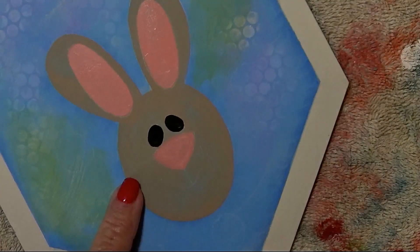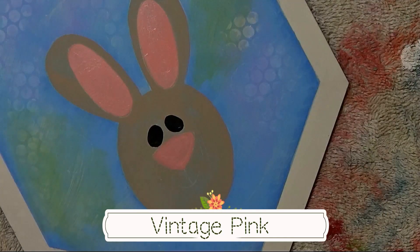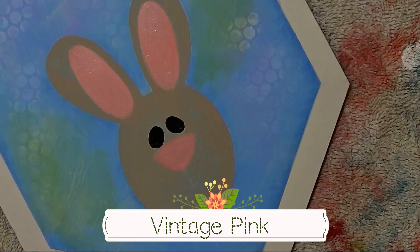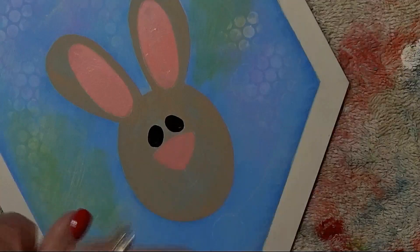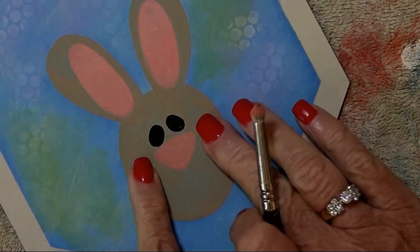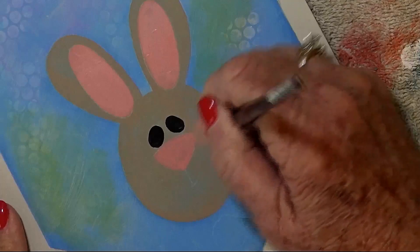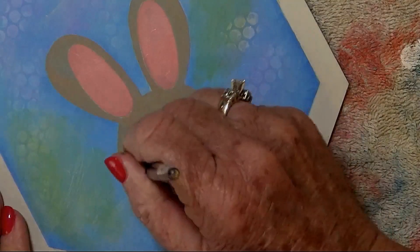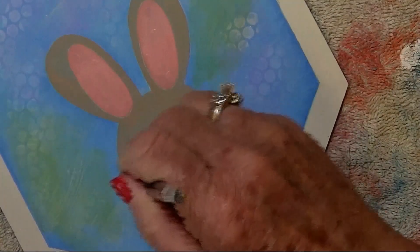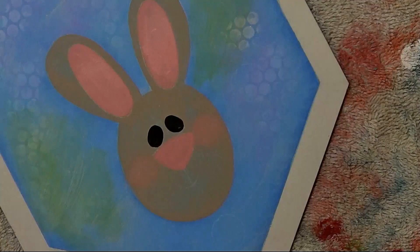He has some cheeks — every rabbit has cheeks, right? And we are going to dry brush those on with some vintage pink also. Get out your favorite little brush to dry brush with, pick up some vintage pink, and give him little cheeks that kind of sit on either side of the nose. We're going to put fur on top of the nose and on top of this, but they might peek through. Maybe you have one of those rare breeds of bunnies that has no fur — it could happen. Just saying.